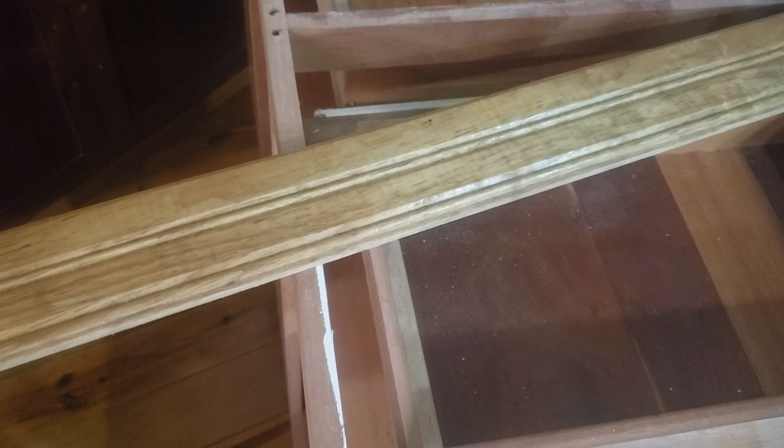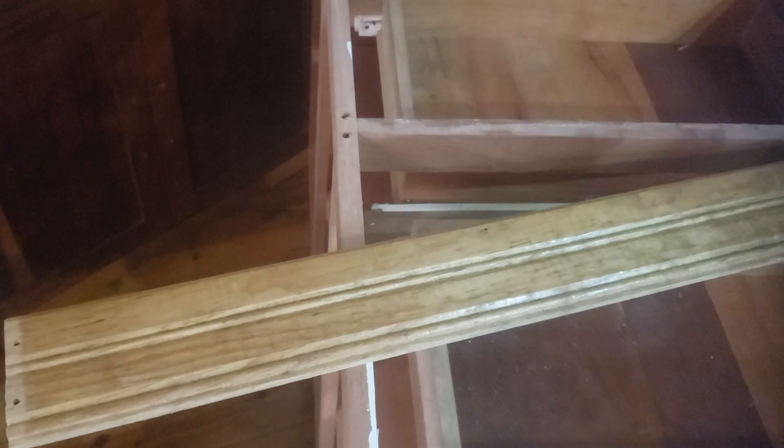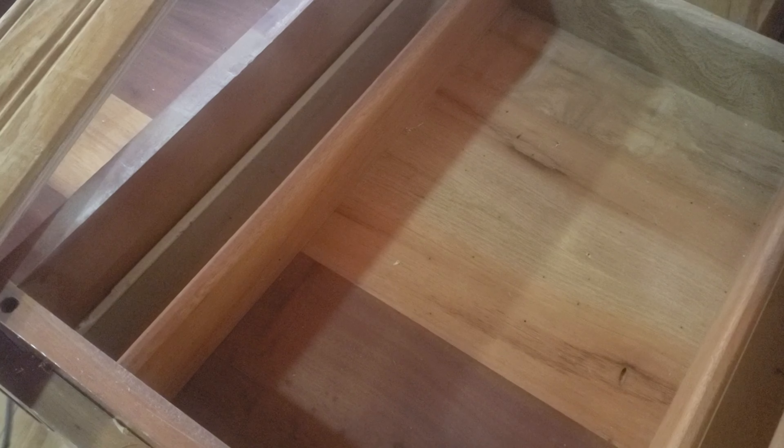We've had to cut some screws off that just wouldn't come out. You can see we had to cut the heads off the screws here. The wood here is incredibly hard and it's termite resistant — this is why they build everything out of this wood. People have told us their picture frames just crumbled because termites ate them. The MDF and picture frames that aren't made locally will get eaten by termites and just disintegrate.